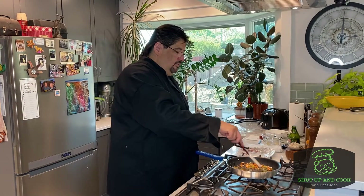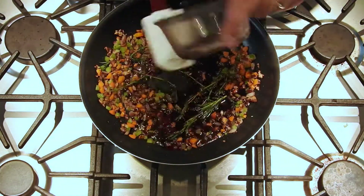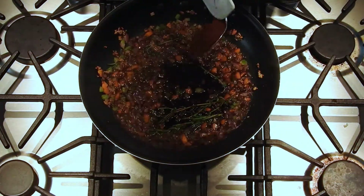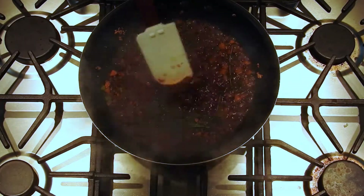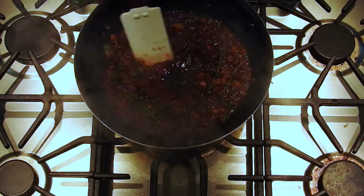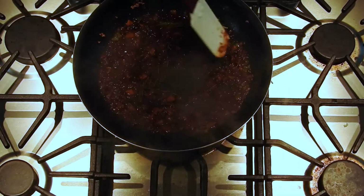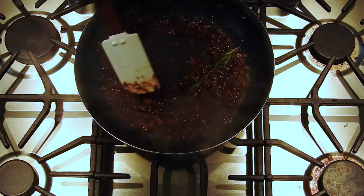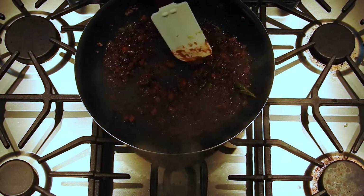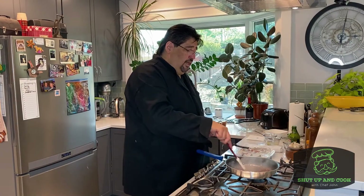We've got that all combined, cooking nicely. Now we're going to add a quarter cup of red wine and one tablespoon of tomato paste. Stir it around — you want the wine to dissolve to about half. You can see the nice red-brown color going on there. Our wine is reducing to about half, and now we're going to set this to the side and add it to our roux along with our stock.